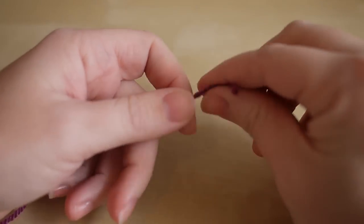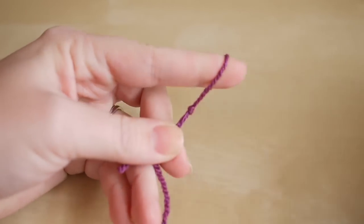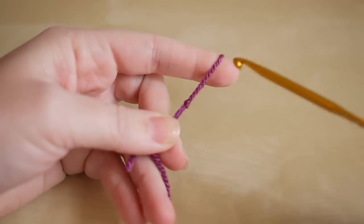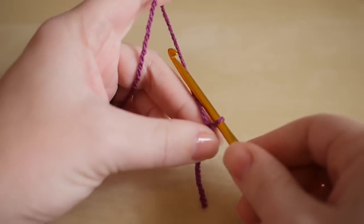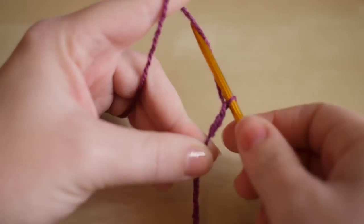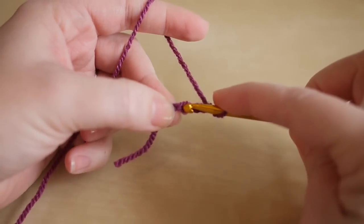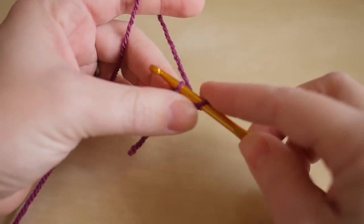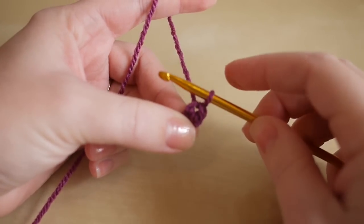The first thing you want to do is make your slip knot — you can do this any way you prefer. Insert your hook and you want to start off by chaining just three: one, two, and three. Then you're going to insert your hook into the first chain, yarn over, and pull through to make a circle.